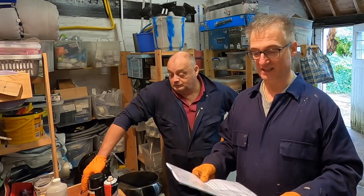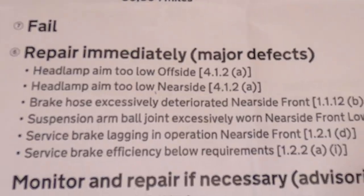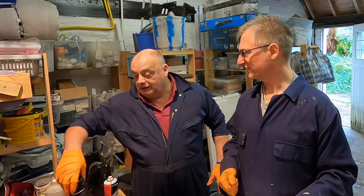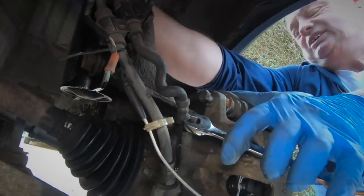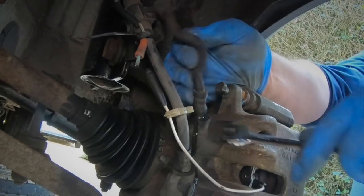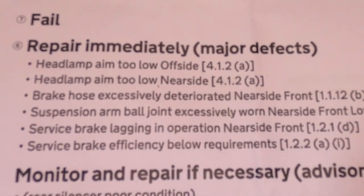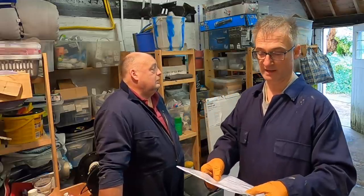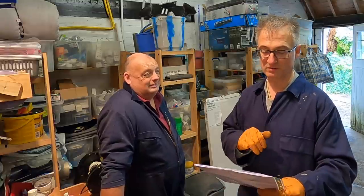Let's go through the MOT. These are the things it failed on: headlamps — their aim is too low on both. Brake hose — remember we did the brake hoses to replace the calipers? We checked the hoses and they looked fine, but we twisted them a bit, which could have cracked them. When we bled them up they looked fine though. The brake hose is excessively deteriorated near side front, and the suspension arm ball joint is excessively worn — we're going to replace both sides.